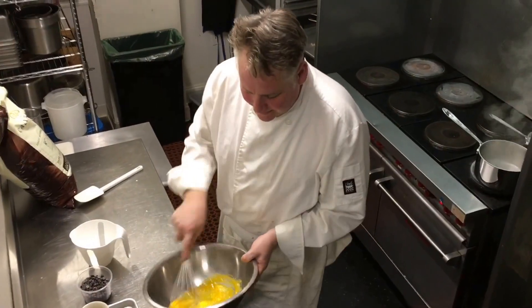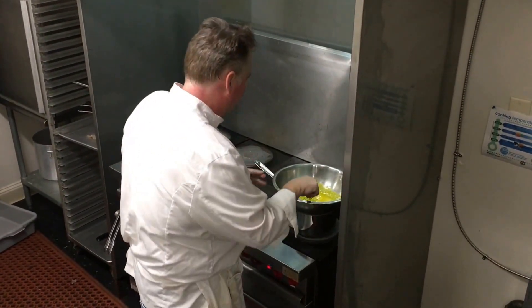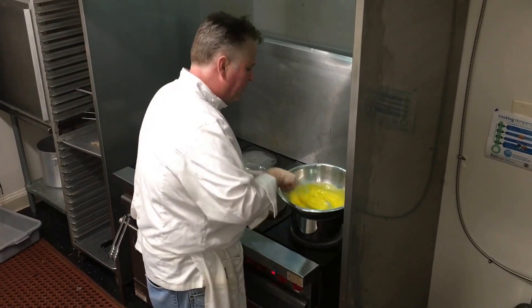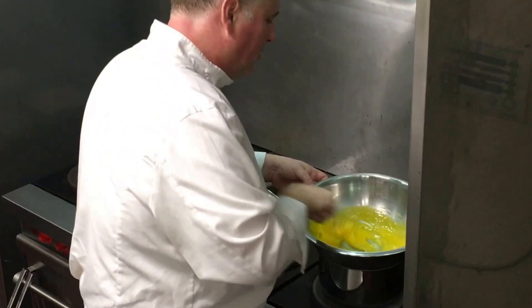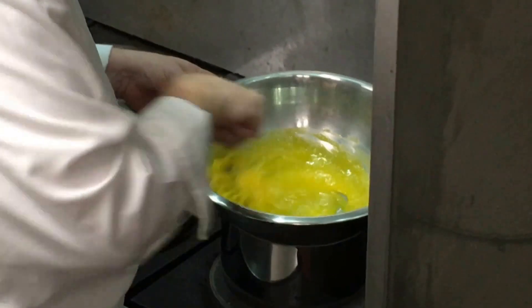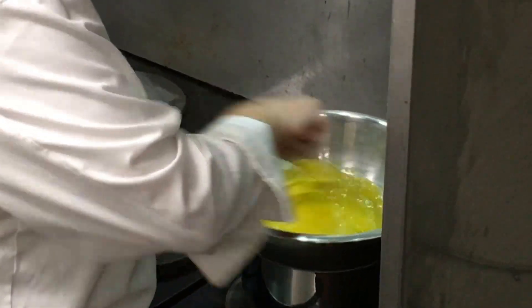Now we're going to take our egg yolk and sugar mixture and put it over boiling water on our water bath. We're going to stir this. We want to make sure that we don't overcook the eggs — we don't want the eggs to scramble. But we do want them to cook a little bit to create our custard base, to which we'll add chocolate.